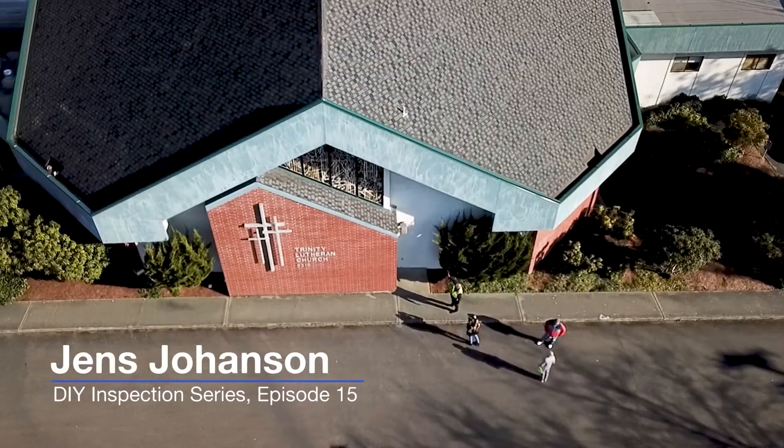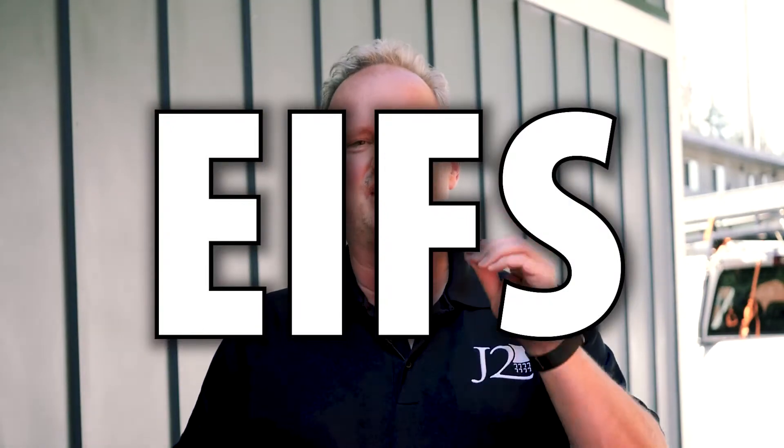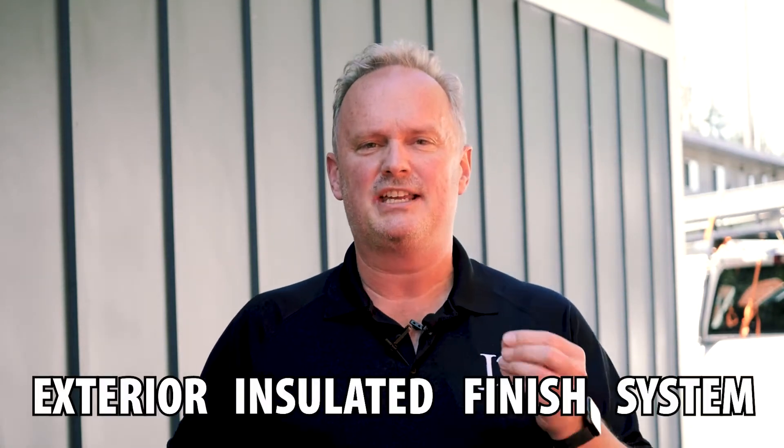Hi everybody. In this 15th episode of the do-it-yourself inspection series, we're going to talk about EIFS panels and how you can inspect your EIFS and do simple repairs on it. EIFS stands for exterior insulated finish system. It's essentially styrofoam with a layer of stucco finish over the top of it. It looks like stucco, but it's an insulating layer — it's fast to apply and it gives you energy efficiency.